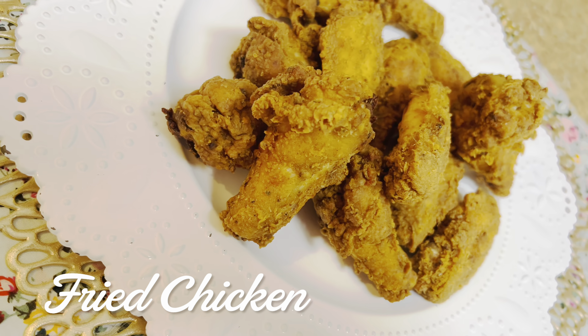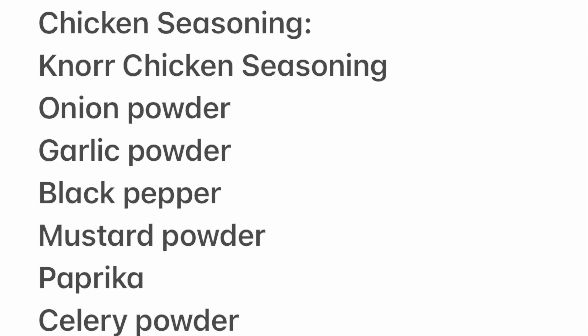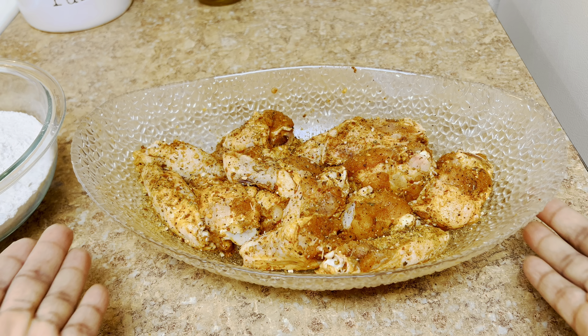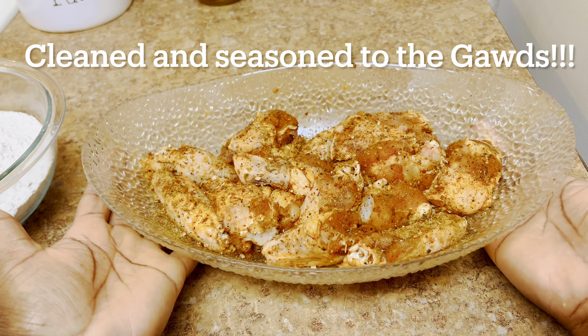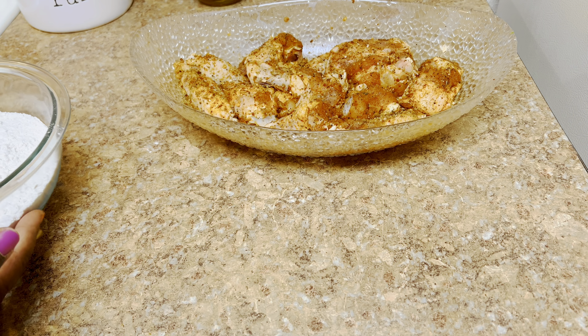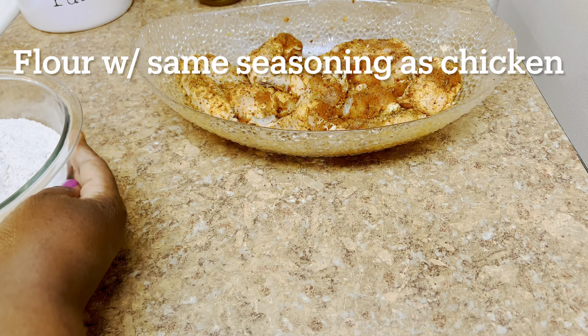Fried chicken is all about the seasoning. Make sure you take a screenshot of the following seasonings. The two or three that may be controversial are the mustard powder, the paprika, and the celery powder. What most people don't know is that the main flavor in Old Bay seasoning is celery powder. And a lot of your all-purpose seasonings include things like mustard powder and paprika. So don't be thrown off by that — just try it.